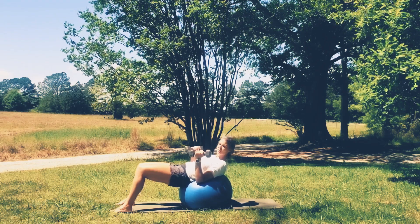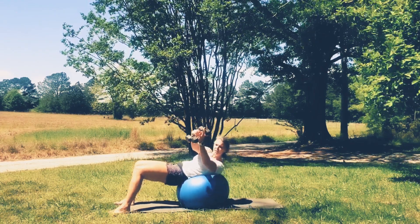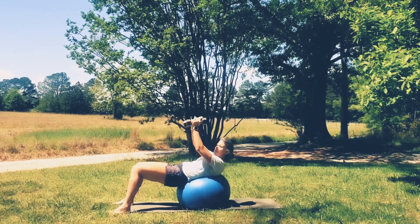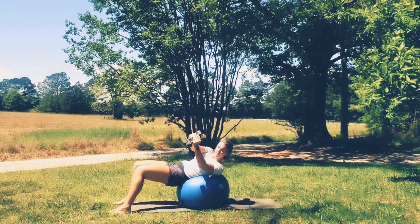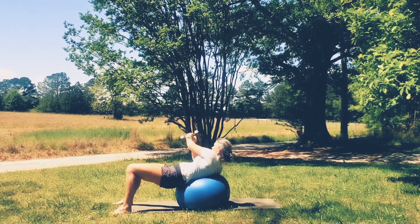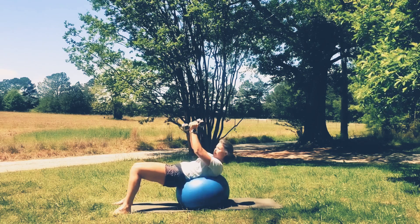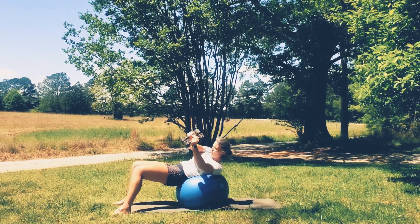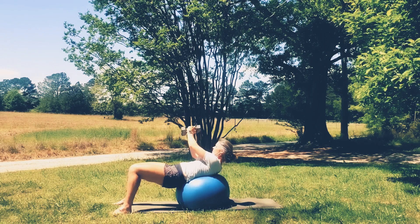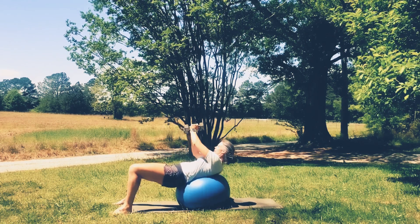Now this is another one where you can go with or without the weights. We're going to lift those weights up high, keeping that lower back around the ball. We're going to twist to one side, bring it back to the center. Exhale — you'll feel the core engage and pull. Trying to keep the ball steady underneath you. Five, four, three, two, and last one. Good.